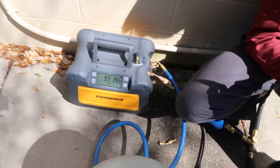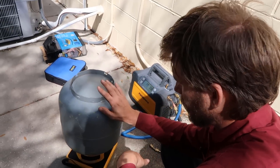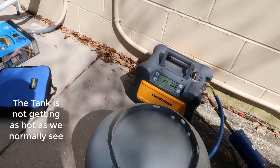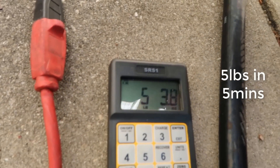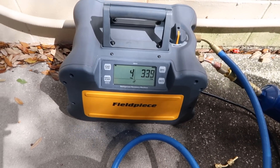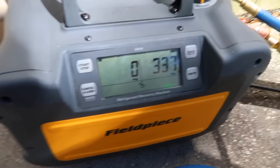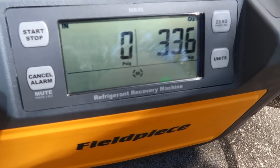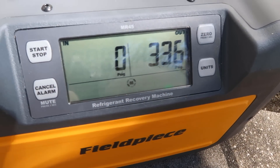Over two pounds already. Five minutes in and five pounds. Now you can see that it's at zero PSI, but it's still running because it's actually going to pull itself down into a vacuum. Something else to consider when you're doing a recovery is: why is your system in need of recovery in the first place? Is your system leaking?